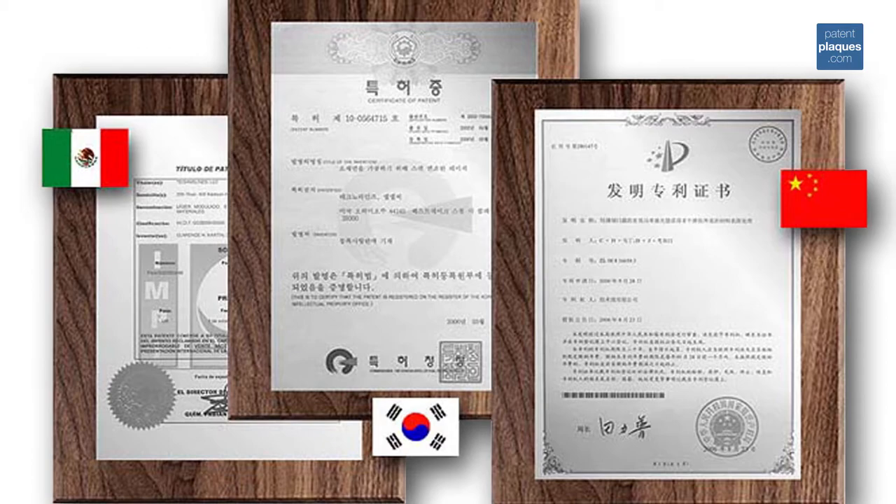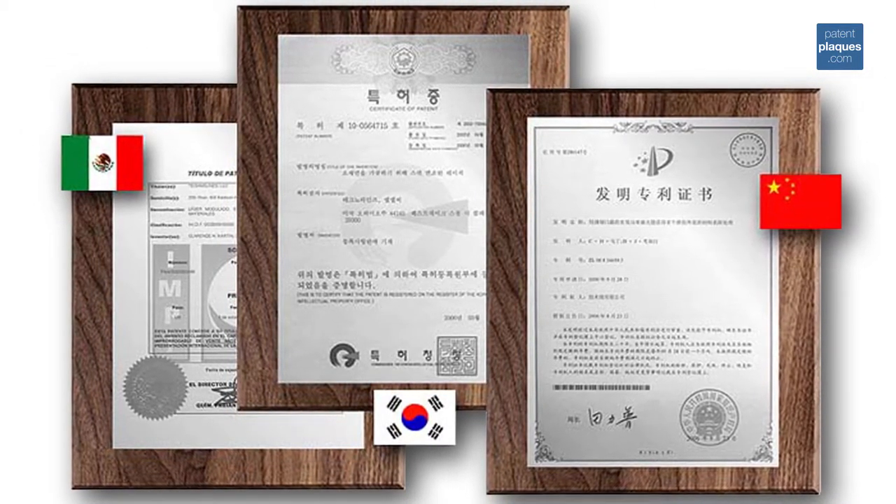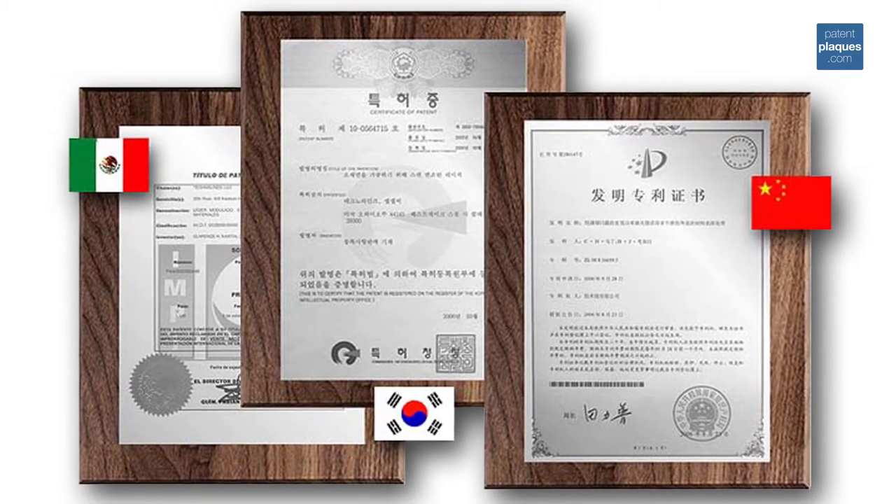Our traditional series patent plaque can feature not only a U.S. patent, but it can feature any international patent. Just indicate the country which issued the patent when you place your order.